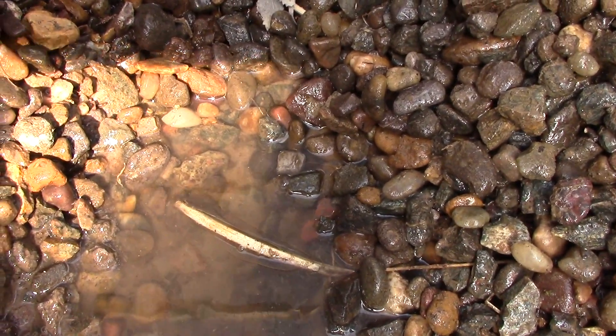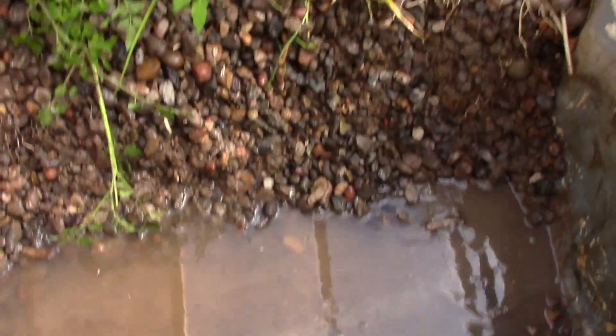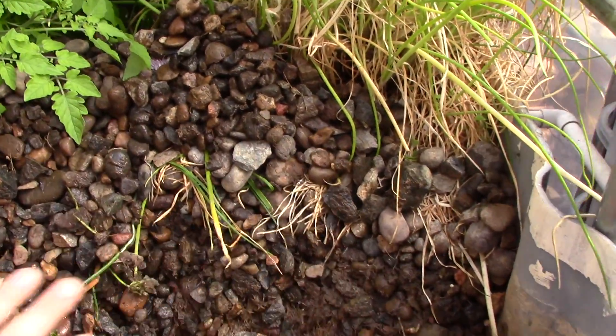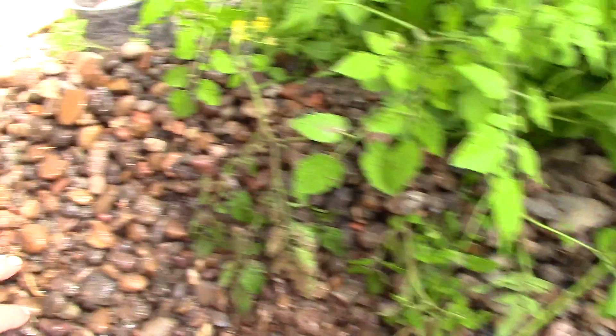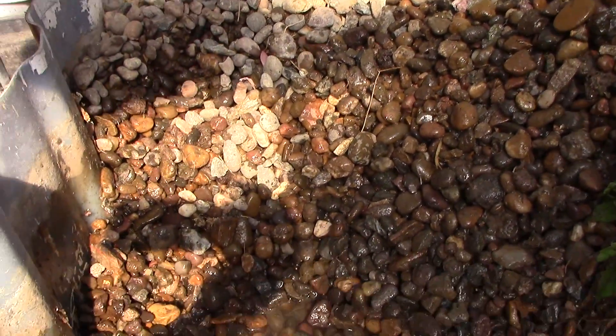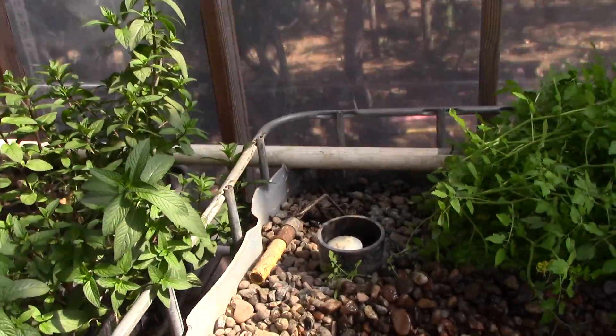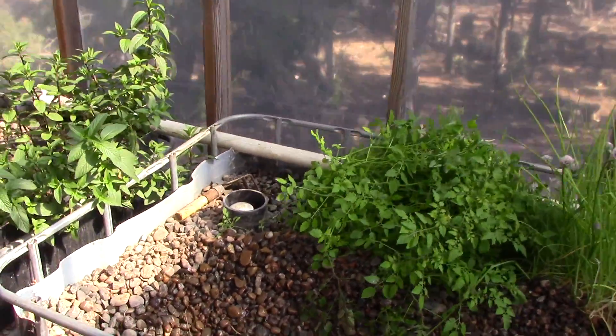All the water is coming in from there. I've just been shoveling it out — there's no water flow at all coming from over here. This whole area is like clogged up. It's just an example of how it doesn't flow properly if you don't keep it cleaned.